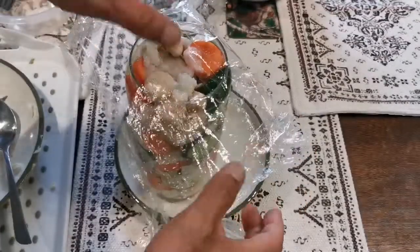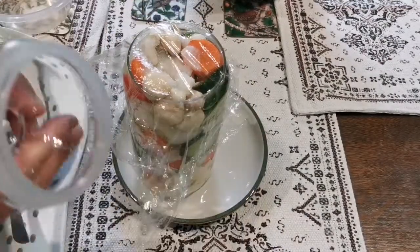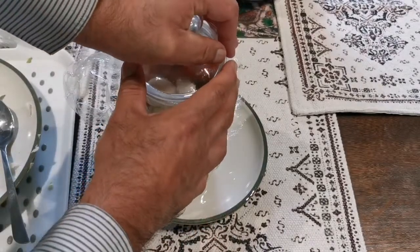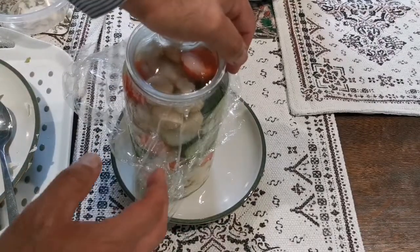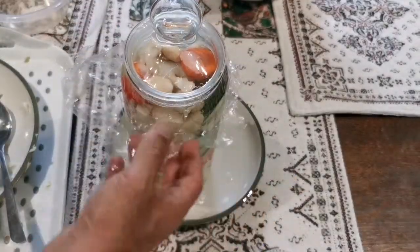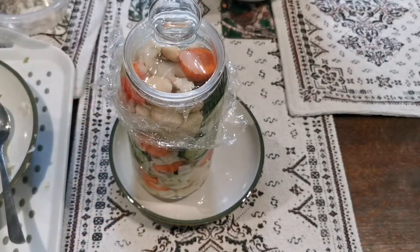I put the cling film on it. After two to three days it will be ready, but you can keep it up to two weeks before you start using it. I'll put a label on it with what's inside and the date. That's it — done.